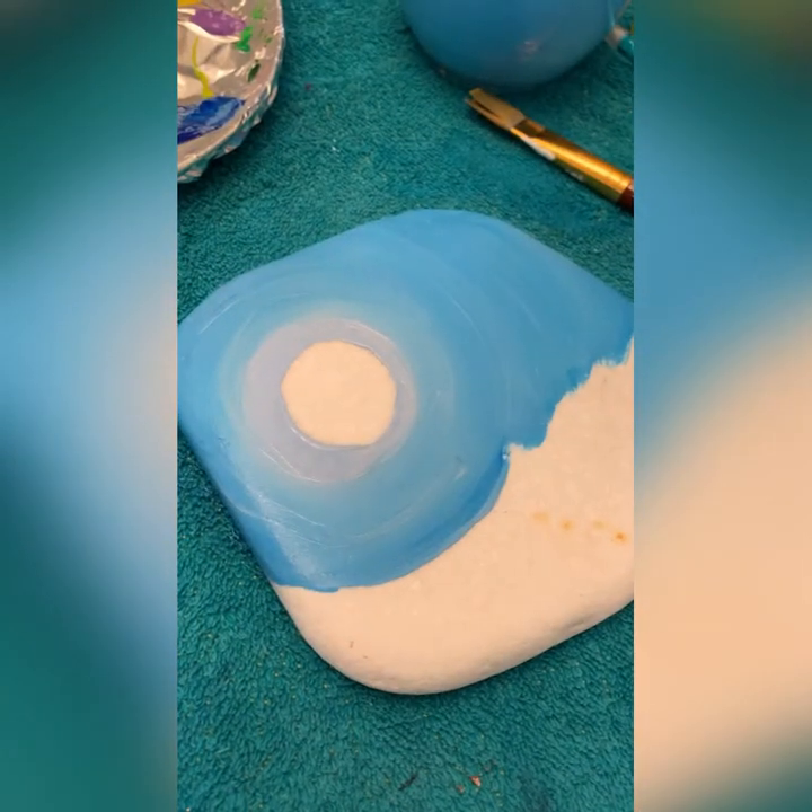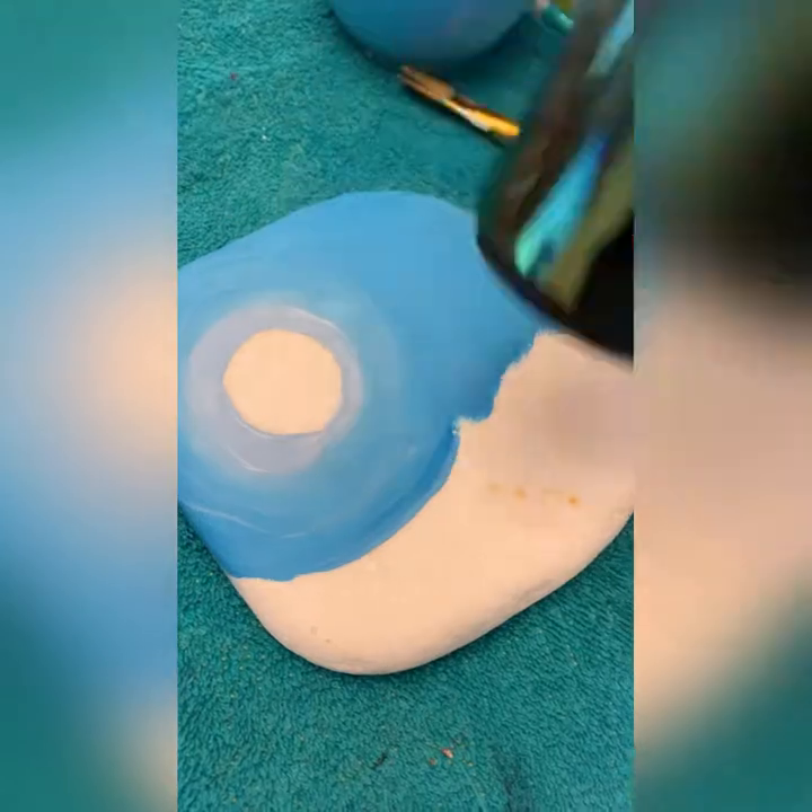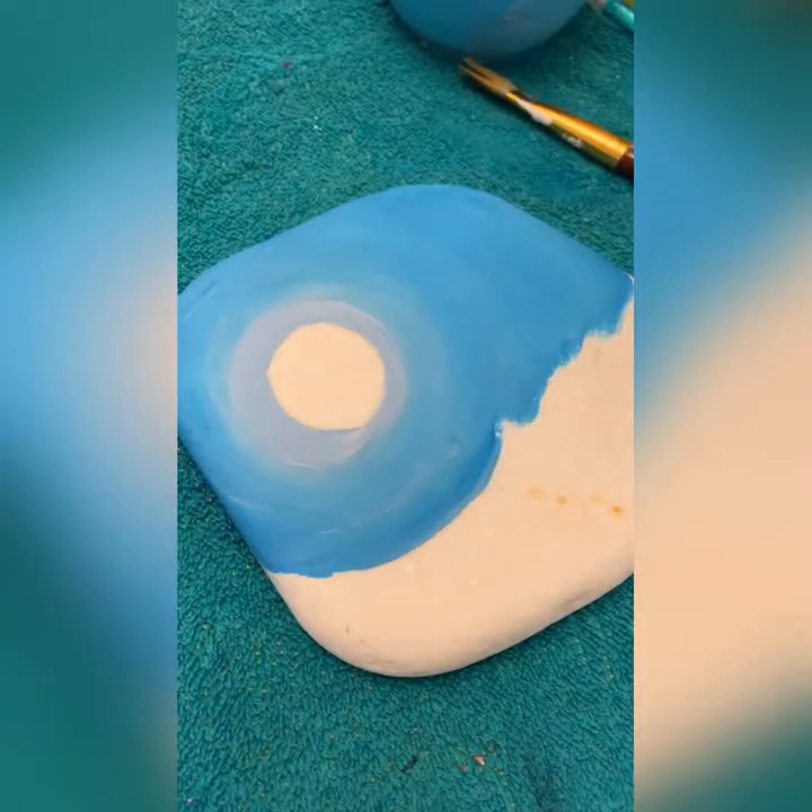I'm going to blow dry that and make sure it's dry, because I don't want my Posca pens going into this.